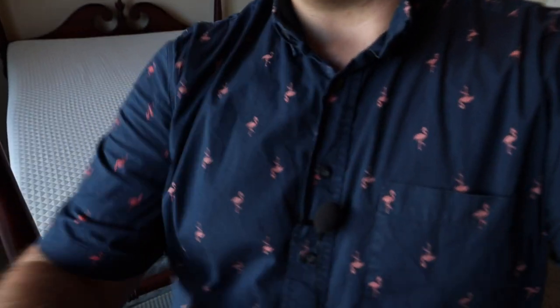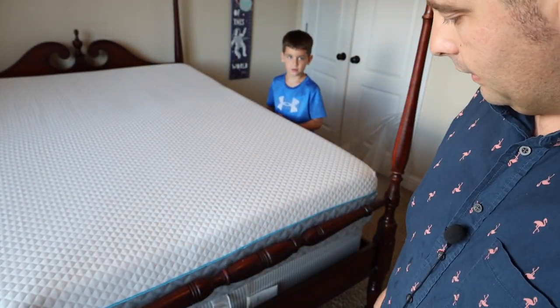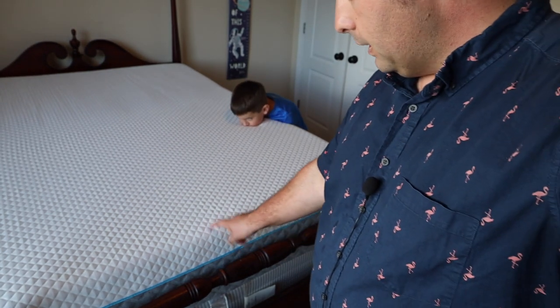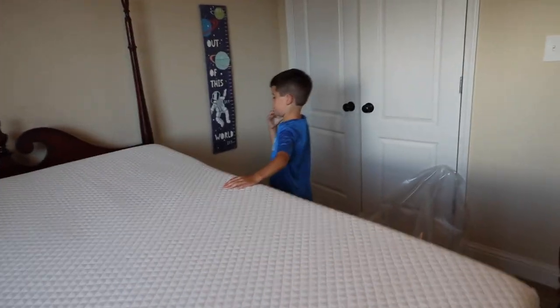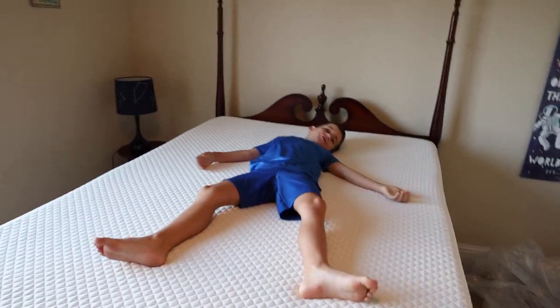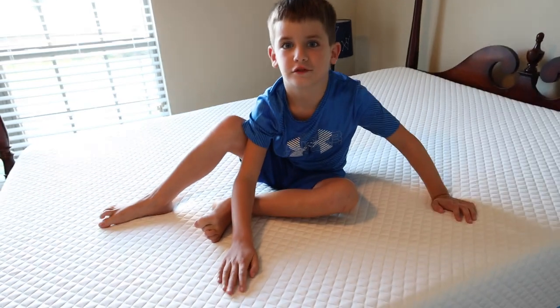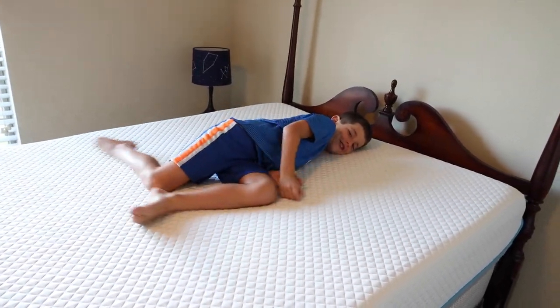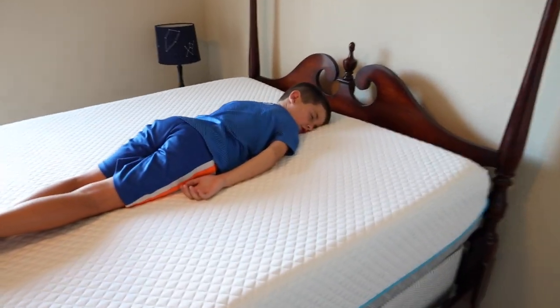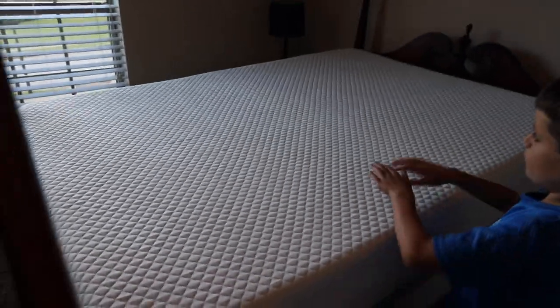The old mattress in here before came up to just a little bit — maybe where this blue line is. So you can definitely tell this is giving you that extra thickness they guaranteed. They said their mattresses are at least 12 inches thick, and we definitely have an extra-thick mattress here, which should mean extra comfort. Carter hopped up on it and said it feels like heaven — way better than the old mattress that felt like a rock. He said he could fall asleep right now. We'll give it another couple of hours as recommended before putting sheets on it.